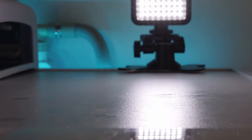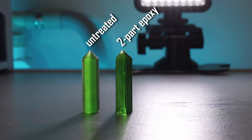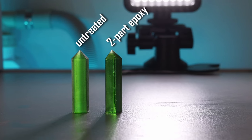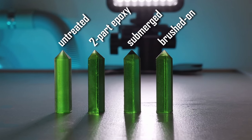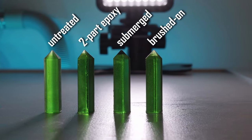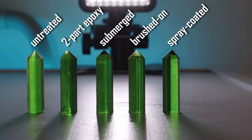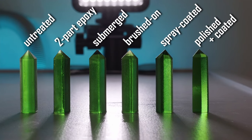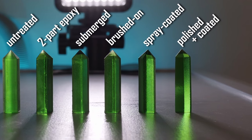Here are the results. The completely untreated part actually looks pretty cool with a backlight. The piece coated with two-part epoxy is clear but the surface is very bumpy. The part that was submerged in 3D printing resin and the one that had 3D printing resin brushed on look pretty similar — both are very clear but the surface could be smoother. The spray-coated part is only a little bit clearer than the one that wasn't post-processed at all. And finally, the polished and spray-coated part isn't as clear as I would have expected, but it definitely has the most high-quality looking surface. The piece that took the most work has the best looking results. I am shocked by this complete disregard for my laziness.